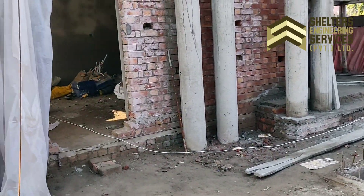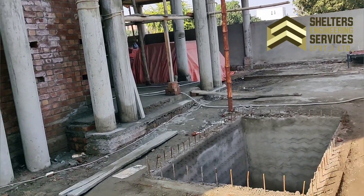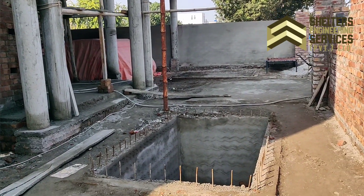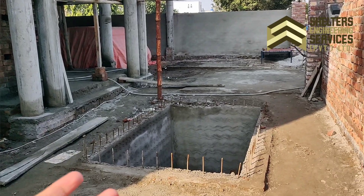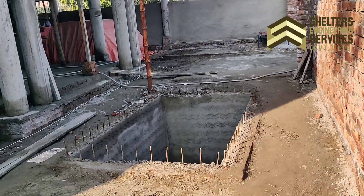In some societies, this underground water tank has been built on the front. At this time, I am in Dream Gardens near Raven Road in Lahore. This underground water tank has been built on the front here.